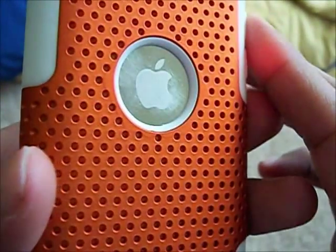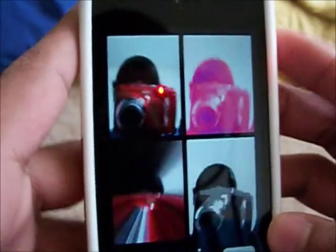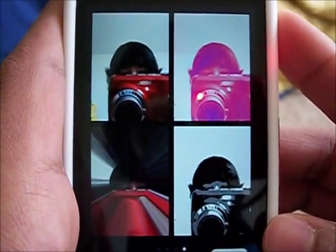So that's pretty much Photo Booth for the iPhone and iPod Touch. I'm using my iPod Touch 4 for this and it works perfectly fine. So definitely recommend you go check this app out — it's free in the App Store like I said.